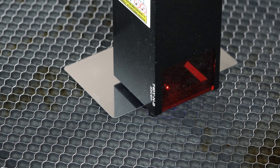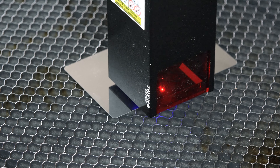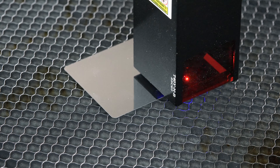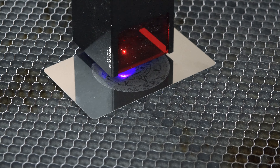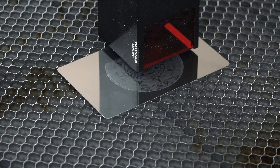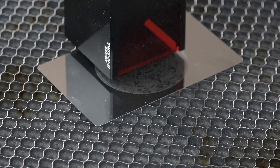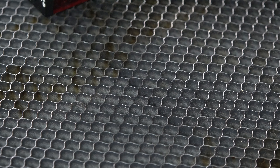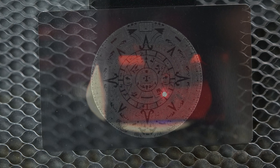My next test was on plated metal. I wanted to know what type of detail I could expect, so I decided to burn in the Mayan calendar — or maybe it's the Inca, who knows, let me know in the comments below. But the results of the detail burn were astonishing. I was using a magnifying glass to see some of the detail in this plated metal. This lends itself to the construction of the frame and the quality of the track motors.